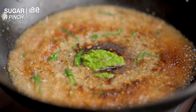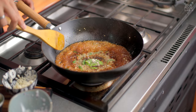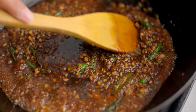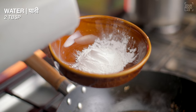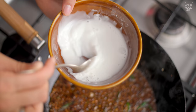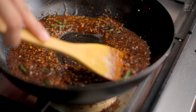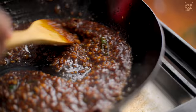Then add 1 teaspoon of light soy sauce, 1 teaspoon of dark soy sauce, 1-2 teaspoons of green chili paste, sugar to taste, and 1 teaspoon of white pepper. Stir it well. On the side, mix 1 tablespoon of corn starch with 2 tablespoons of water to make a slurry. Add the slurry into the sauce and stir continuously until the sauce thickens.